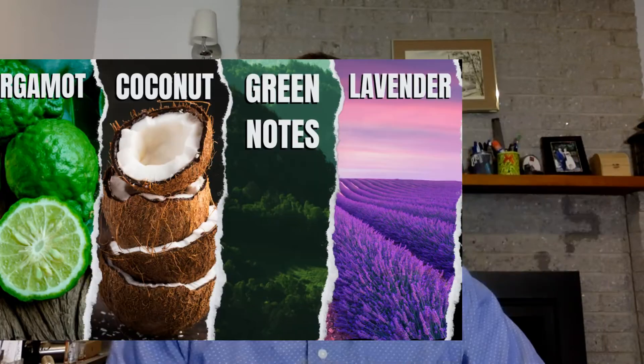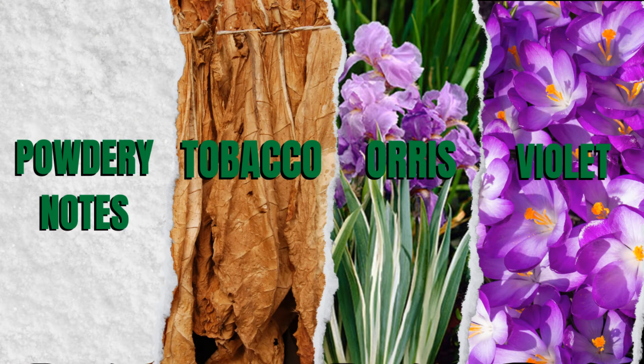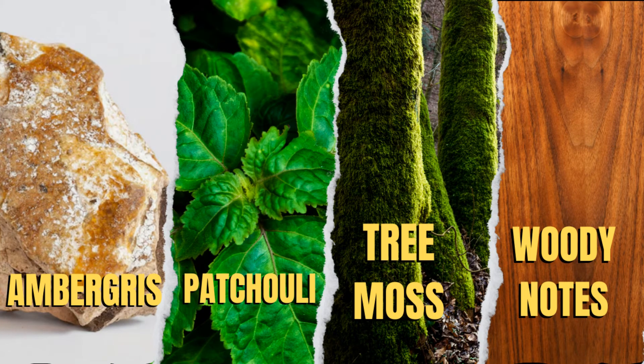I'm also picking up a little bit of bergamot, and on my skin a little bit of coconut. In the dry down it turns into a really powdery fragrance — it's more of a barbershop fragrance. There's also a note of ambergris present. For the complete note breakdown: top notes are bergamot, coconut, green notes, and lavender; heart notes are powdery note, tobacco, orris, and violet; base notes are ambergris, patchouli, cremos, and woody note.